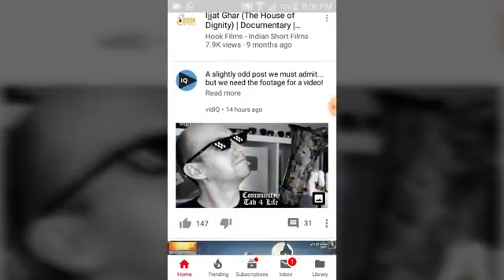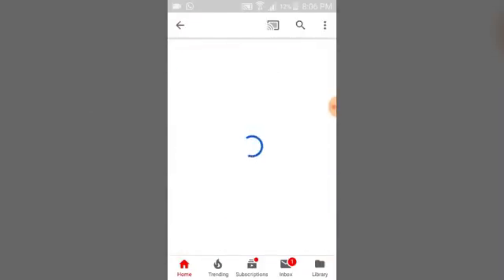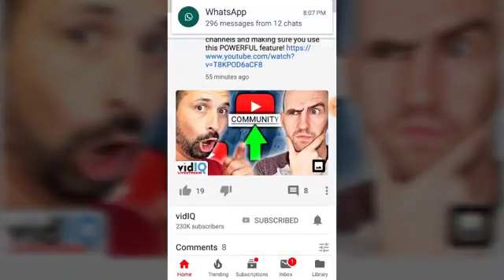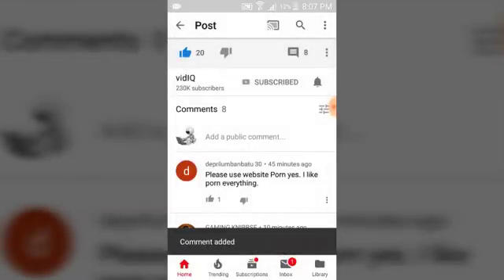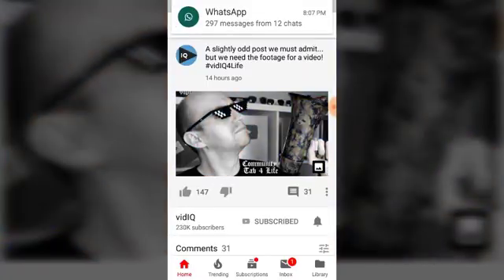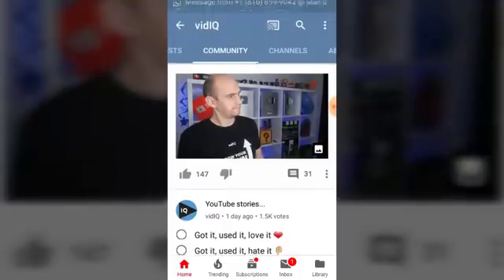Now this is also a community post but it's a GIF community post. Let's go ahead and click on this channel — they actually make use of community posts a lot. Let's go to the community tab. Once you click on community you'll be able to see all the community posts. You can click on an image, see their link, their comments, like it, and leave a comment. This one here is the GIF I was telling you about — it's not a video, it won't play like a video. You can also give it a like and a comment.